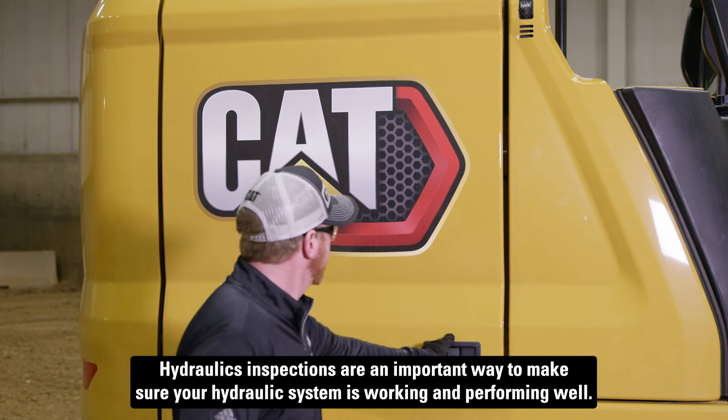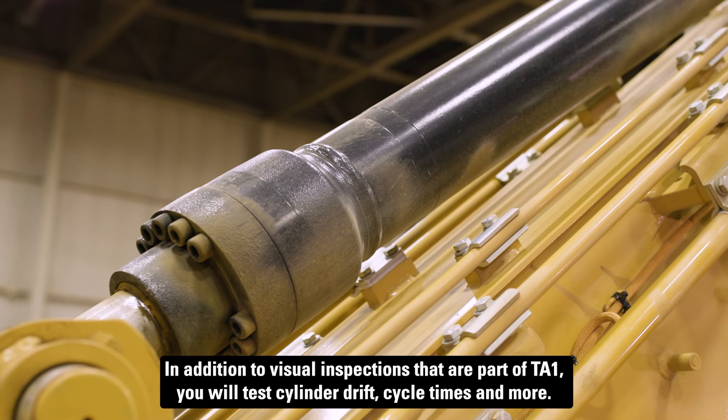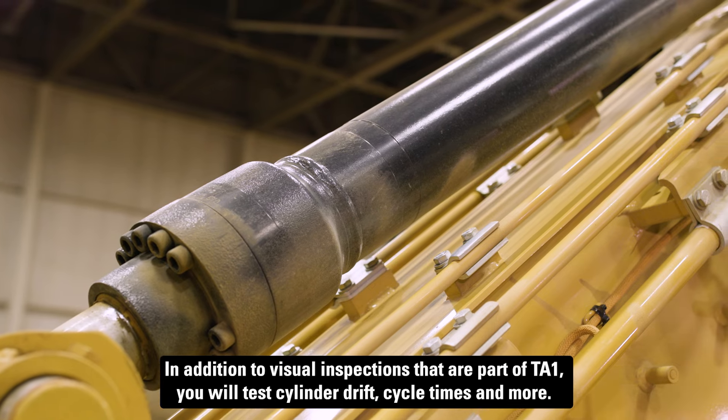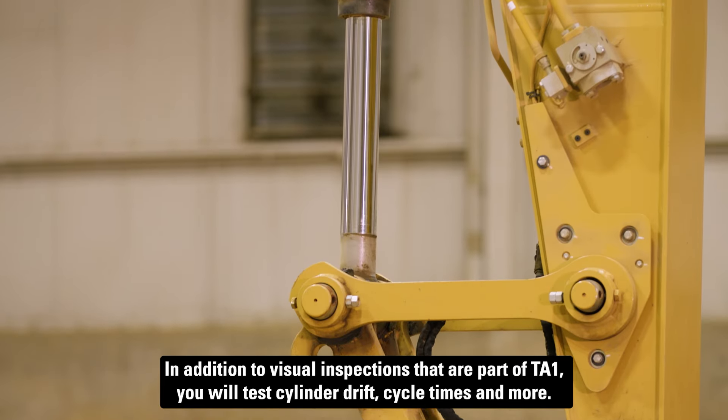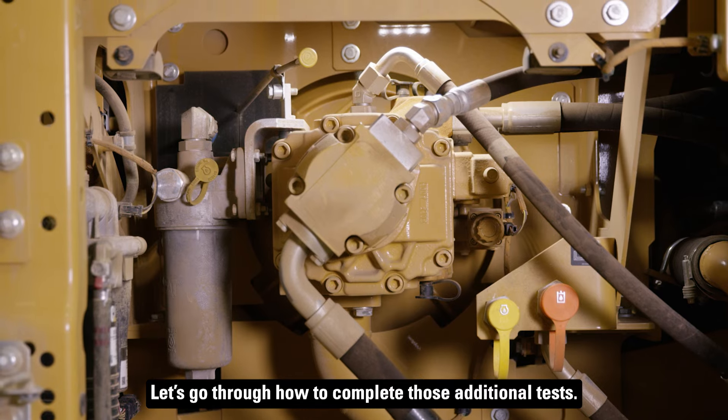Hydraulics inspections are an important way to make sure your hydraulic system is working and performing well. In addition to visual inspections that are part of a TA-1, you will test cylinder drift, cycle times, and more. Let's go through how to complete those additional tests.